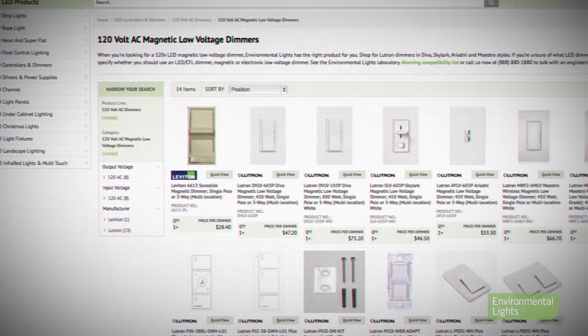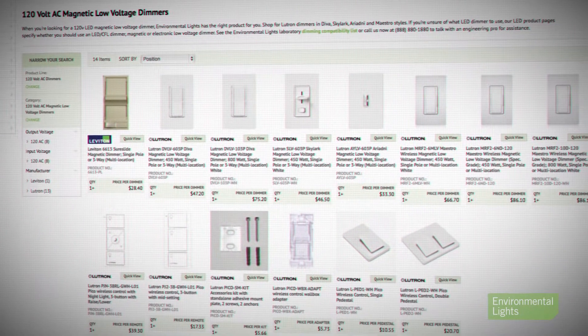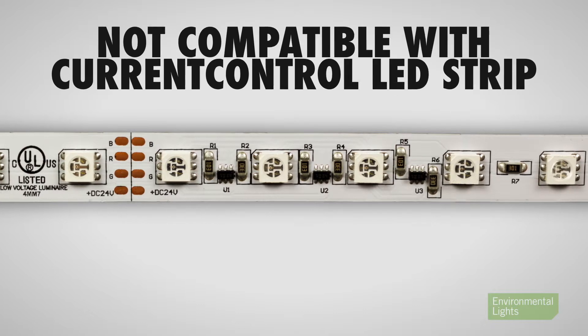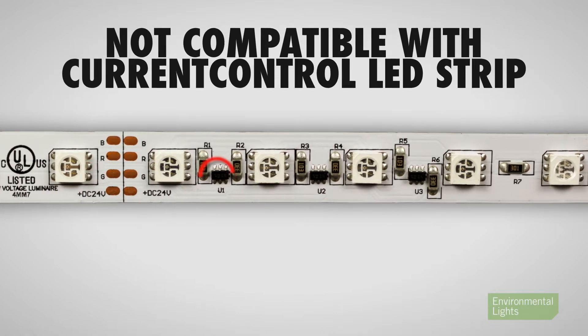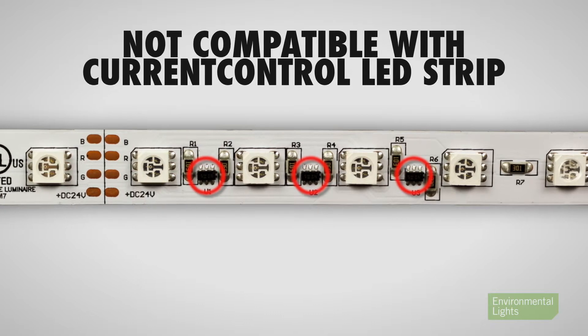You must use MLV dimmers because using other dimmers is unsafe. We offer a good selection of compatible dimmers. This voltage reduction technique is not compatible with strips that contain current control, because the current control chips thwart the action of the dimming driver.